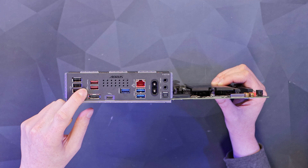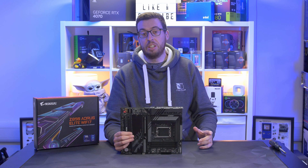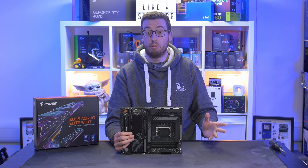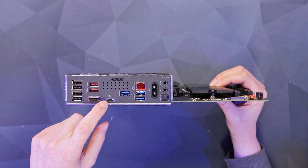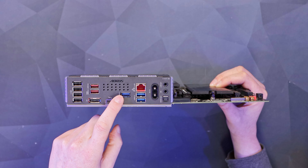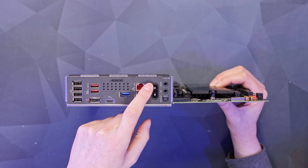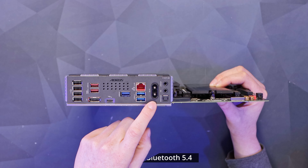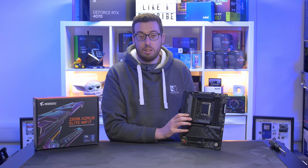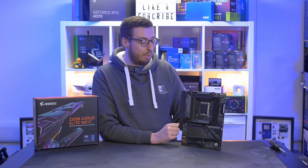For the rear I/O we have four USB 2 ports. The red ports are USB 3.2 Gen 2 at 10 gigabits per second. There's a DisplayPort, which is perfect if you have a K-series processor for troubleshooting. We then have a Thunderbolt Type-C port. The four blue USB ports are USB 3.2 at 5 gigabits per second. We then have 2.5 gigabit LAN, our Wi-Fi antenna points, line out, microphone, and finally an S/PDIF.